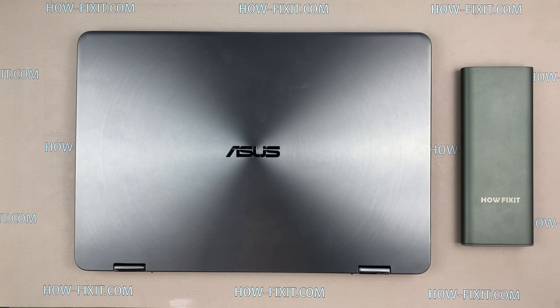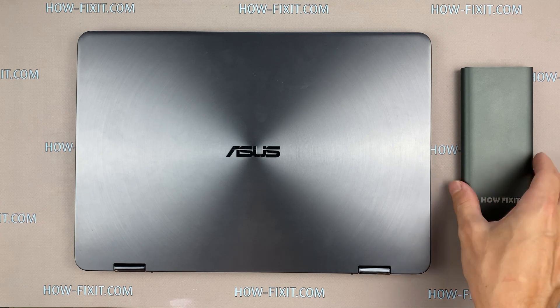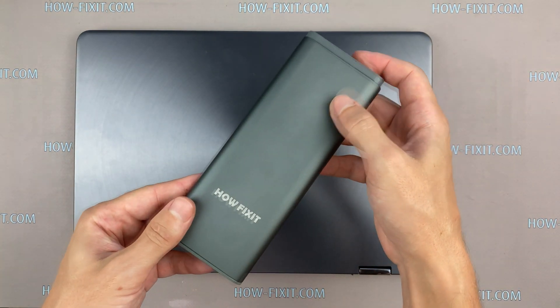Hello everyone, welcome to HowFixit. In this video I am going to show you how to disassemble ASUS ZenBook UX461, clean it from dust and replace thermal paste.